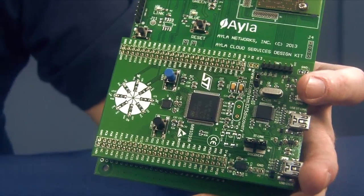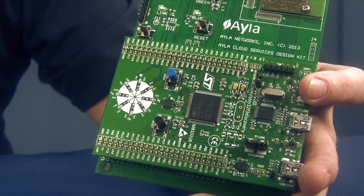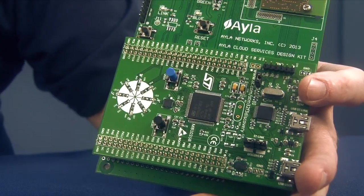What Aayla gives you is the app and UI development resources along with an API, sample code, and software libraries to help you with iOS and Android development as well as web apps. And that is the Aayla design kit featuring the Murata Type YD Wi-Fi module. I hope you've enjoyed the video — let us know what you plan to build.